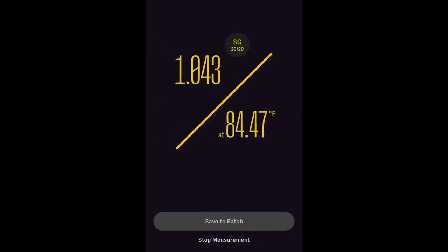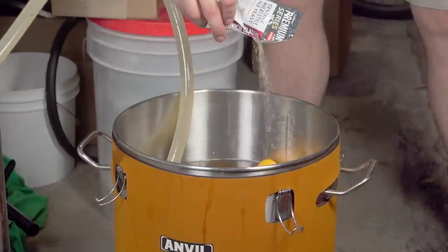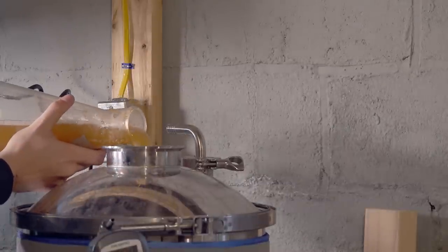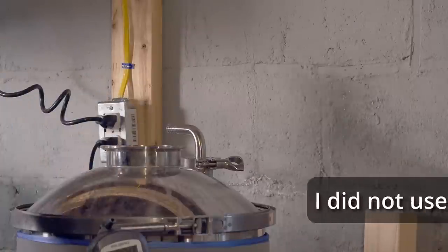I took an OG sample using my EasyDens and saw an original gravity of 1.043. At this point I pitched one packet of Lallemand Munich Classic into the Anvil Bucket Fermenter and one packet of Imperial Stefan into my Spike CF5. Unfortunately I don't have footage of the actual yeast pitch because my camera battery died in the middle of that shot, so please accept this substitute with a different Imperial yeast.